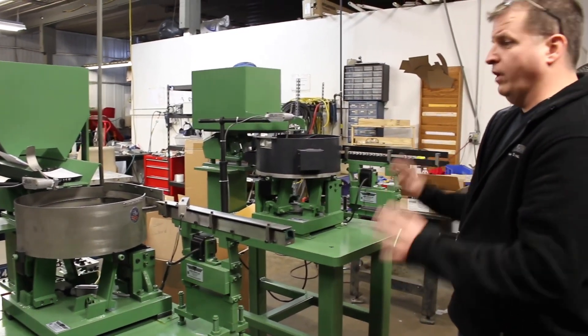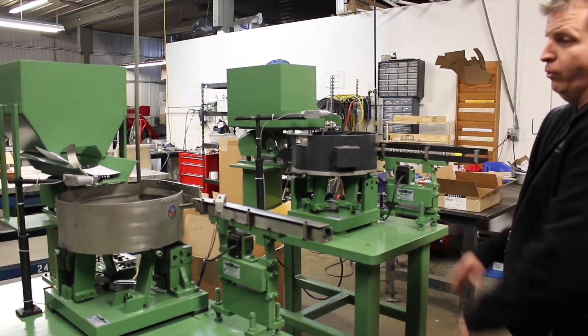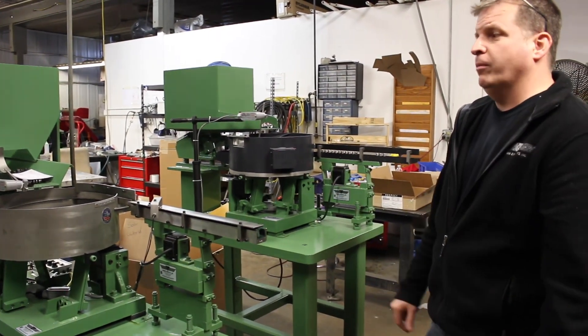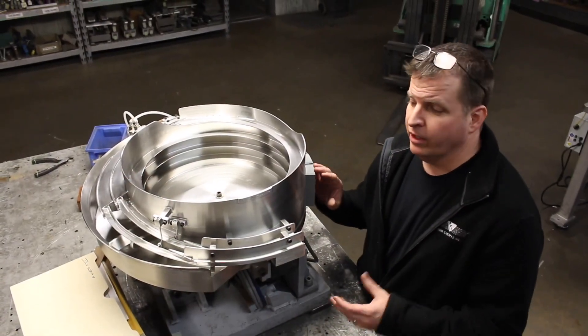These are your basic standard components: level control, track switch, inline, bowl hopper, base plate, table, legs, and controls. That's your full turnkey system. That's what you would normally buy when you're going to buy one on a semi line and you just want to bulk feed right into your operation. This application is an FDA medical application.